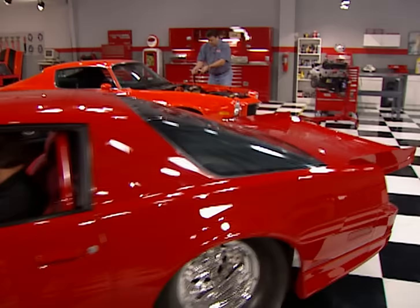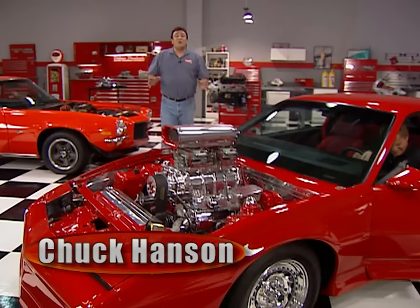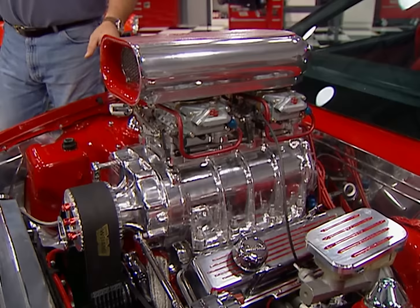Welcome to the shop and our feast of F-Body horsepower. It looks like Joe's already got himself a handful here with his 84 Trans Am. It's powered by a 383 small-block stroker, and it's also got a 8-71 blower and a couple of BG-modified Holley carbs.